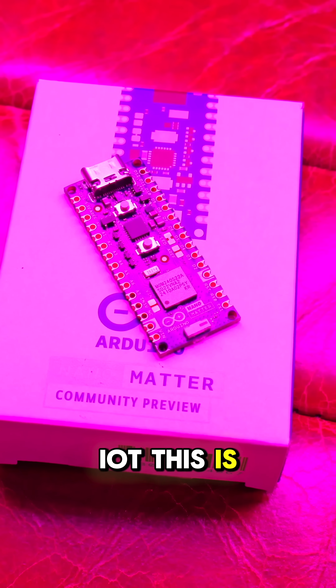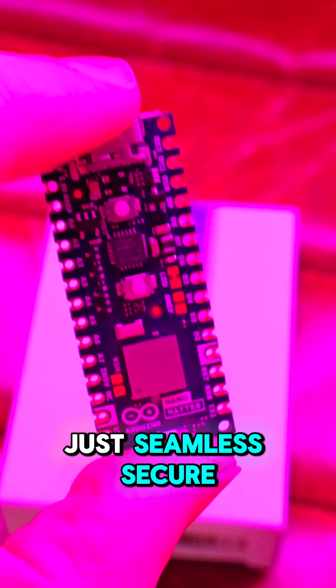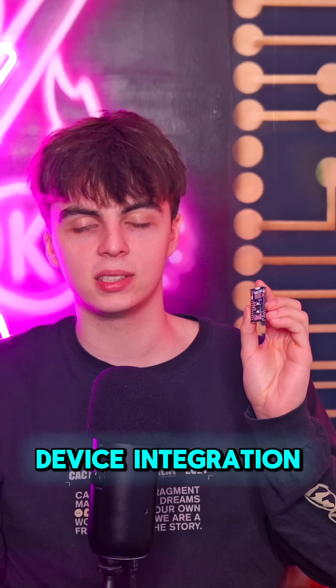If you're serious about IoT, this is the board you need. No vendor lock-in, no compatibility headaches — just seamless, secure and scalable smart device integration.